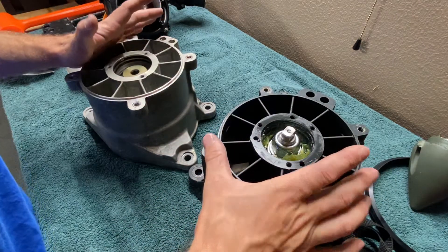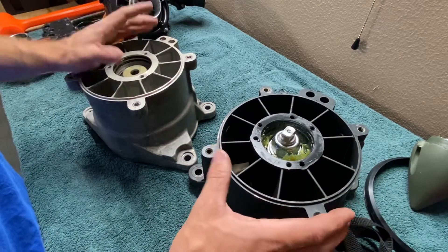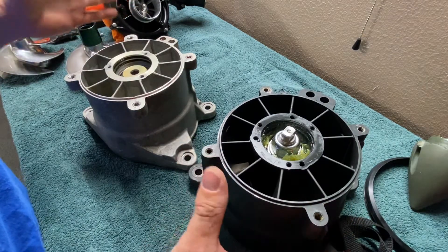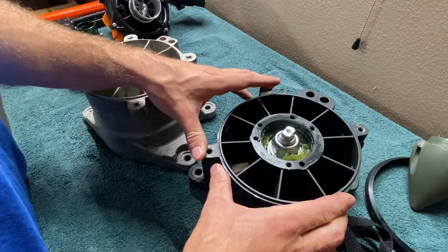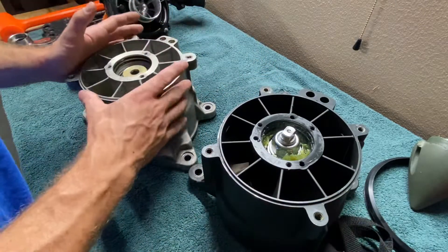Hey guys, how you doing? I'm back again with another video that I promised you before. This time I'm going to be showing you the differences between an OEM jet pump and an aftermarket SBT jet pump for a 2006 C2 Sportster.